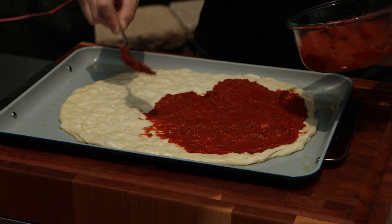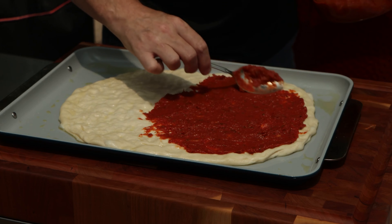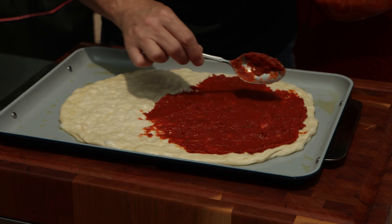Today on the patio we're making pizza, but not just any pizza. There's a good chance you haven't heard of this one before. You can thank me later. Let's get it. What's up barbecue fans? Welcome back to the patio. My name is Jake. You're watching Norman Cook.